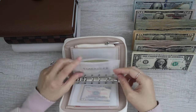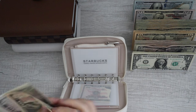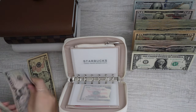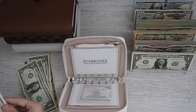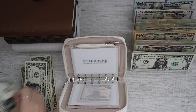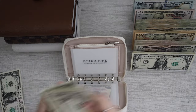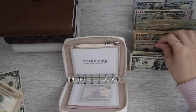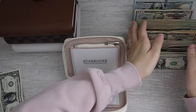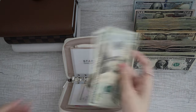Next we do have Starbucks. Starbucks has $10, $15, $16, $17, $18, $19, $20. So I have $20 here, and I will be grabbing a $20 bill so it has $21.